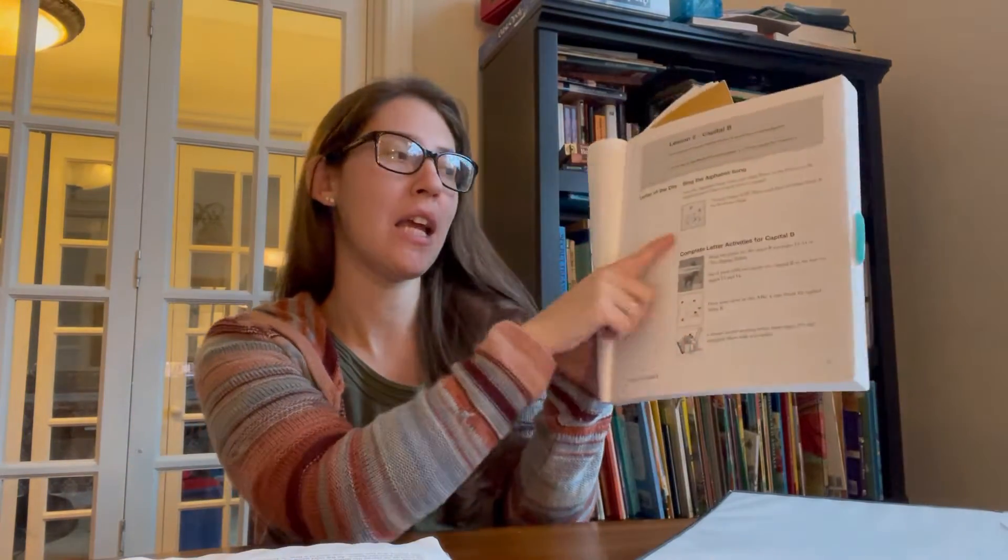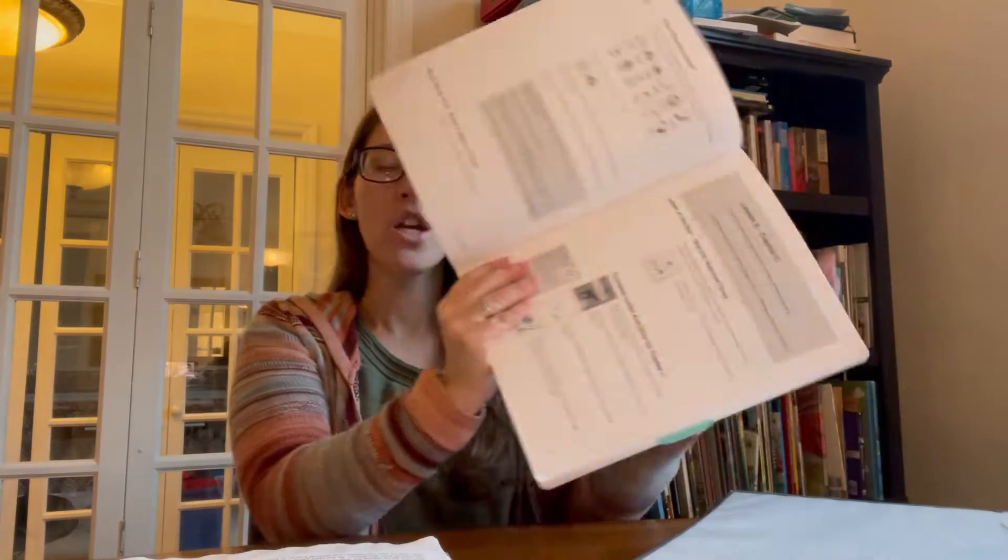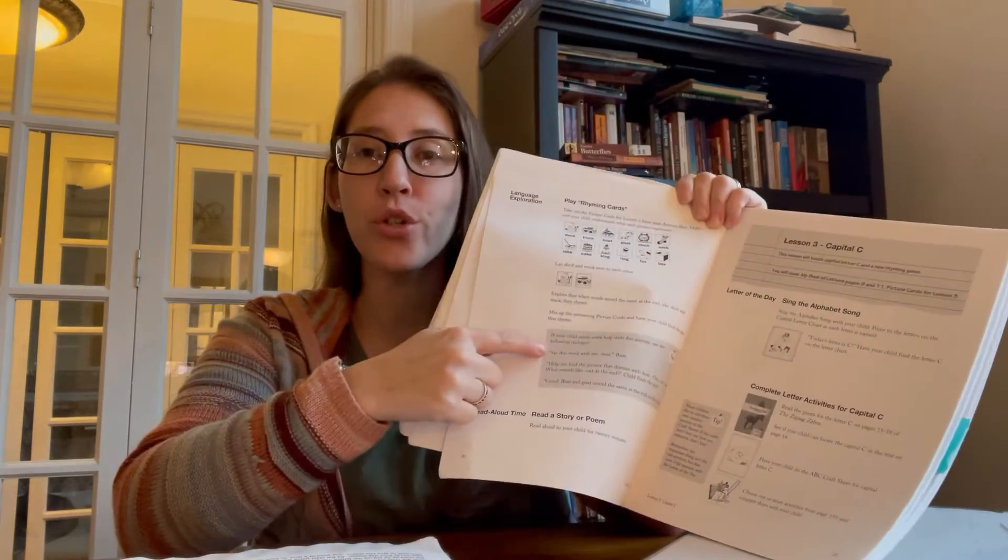You take the Zigzag Zebra puppet and it helps with rhyming. You say, 'Is this your holder?' and he would say, 'No, that's my shoulder.' 'Is this your land?' 'No, that's my hand.' So you're helping them rhyme. Then the next day, same exact thing — find the letter B, read the B story, do the B worksheet, do an activity like gluing yarn or beads or stickers on it, and then you have cards to rhyme.